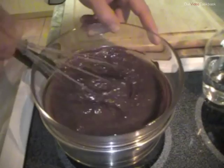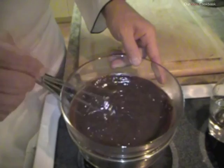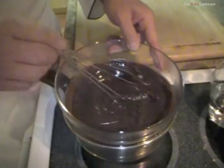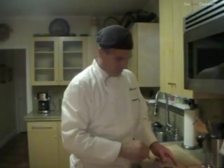I've done it really by eye here, but for about three quarters of a pound of chocolate, about a quarter cup to a half a cup of water is sufficient. A little touch more water here. It's always easier to add water than it is to remove it, because then you'd have to add more chocolate, and I have no more.